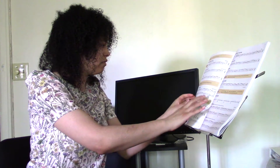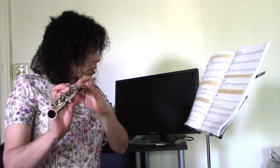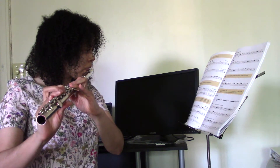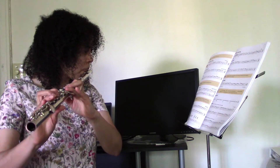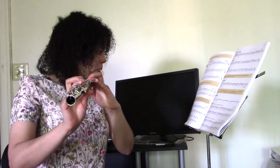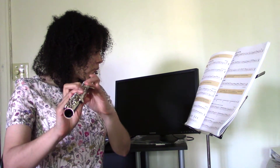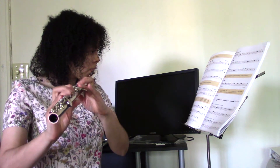Okay, so I have London Bridge. Let's try this. Okay, I think I had like one mistake in there — that wasn't too bad. Let's try again. Okay, now that wasn't that bad.